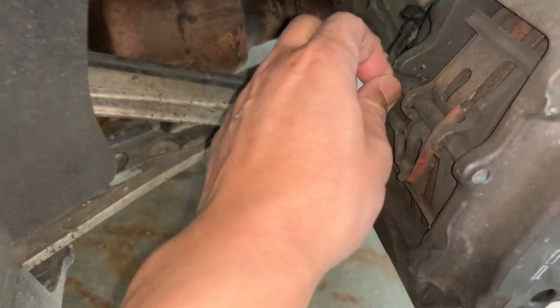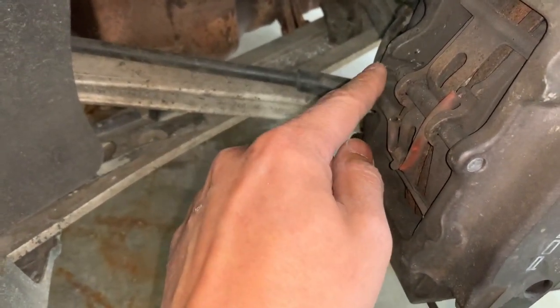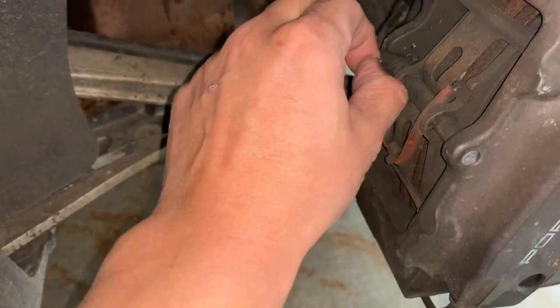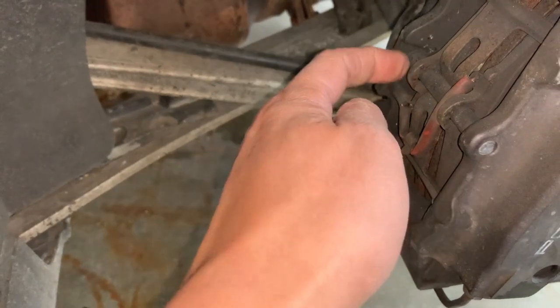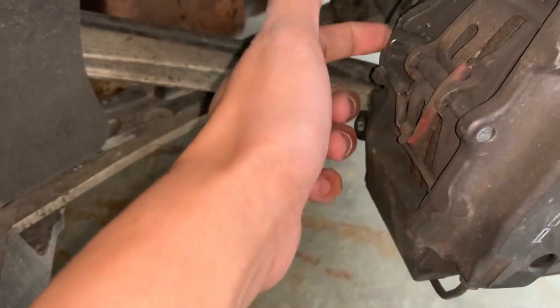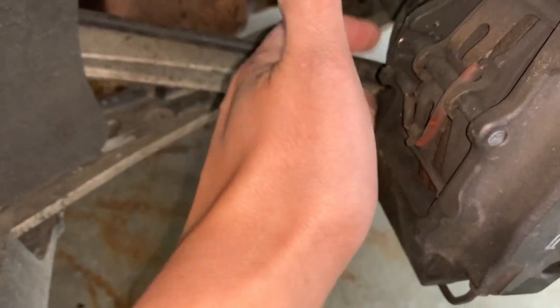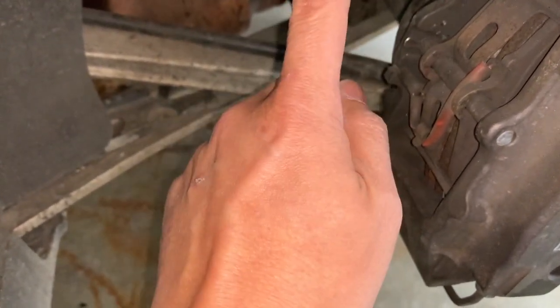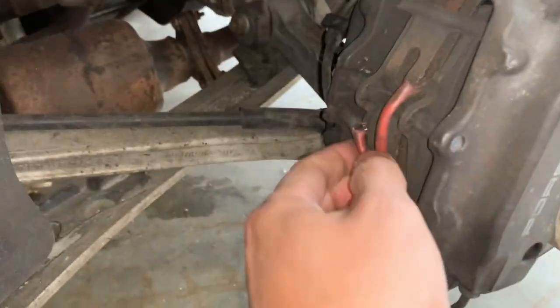The first thing we need to do is remove this clip. It just takes a small little pull and the clip will come out. Pay attention to that clip and that hole, because when we put it back we need to make sure it's in the right spot, or it's going to be a pain to hunt down.